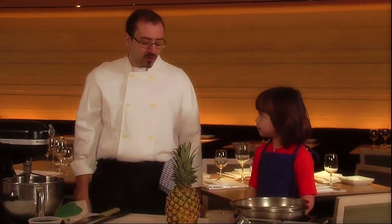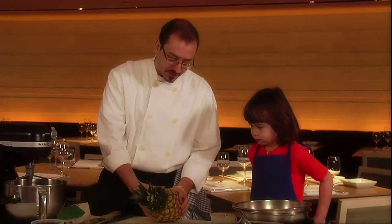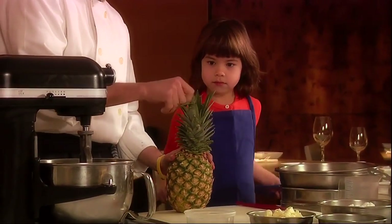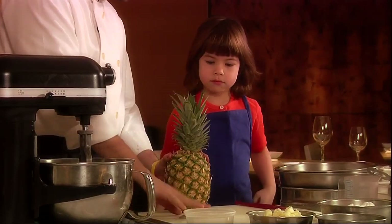Is it hard to cut the pineapple? Well, there are some tricks that make it a little easier. To check if it's a ripe pineapple, you actually pull on the leaves. And if the leaves come off nice and easy, then it shows that it's ripe.